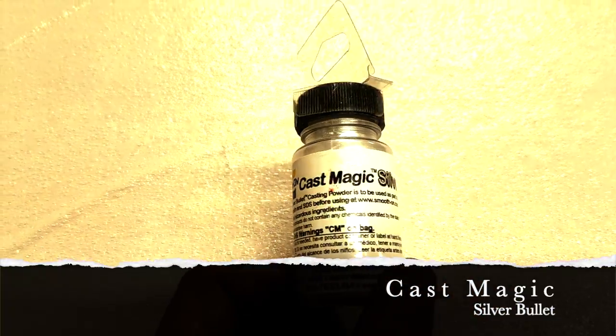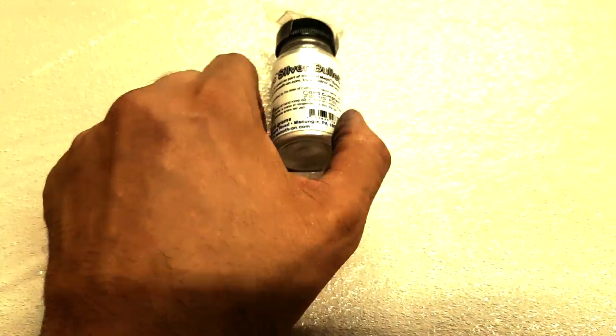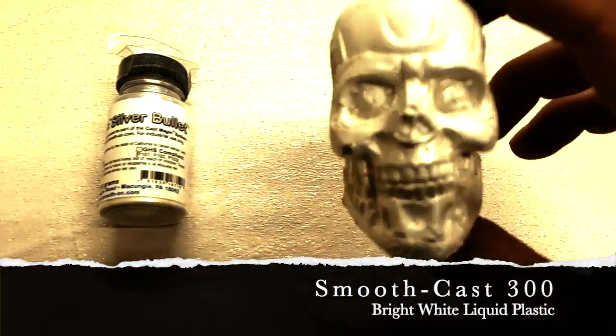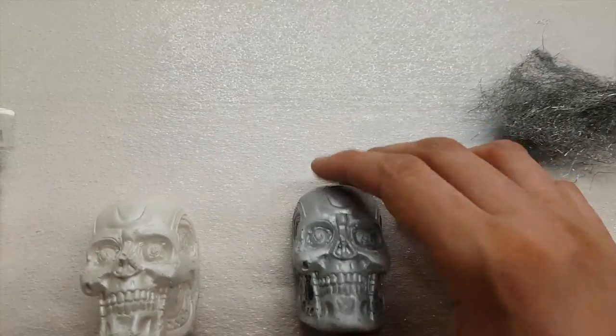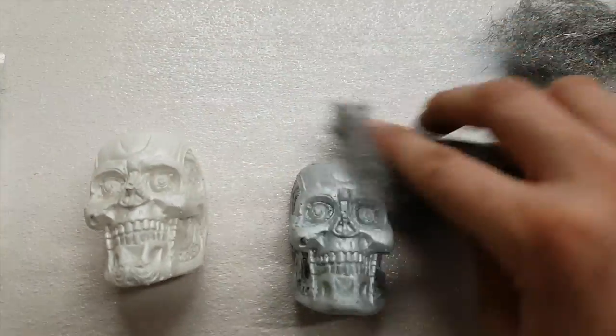My plan here is to pre-tint the urethane to minimize having to paint things. First I tried some Cast Magic Silver Bullet by Smooth-On — here are my two test pieces. The first piece didn't have quite enough added, the second turned out pretty good. I then take some very fine steel wool and gently buff over the surface, and it gives it a really nice metallic sheen.